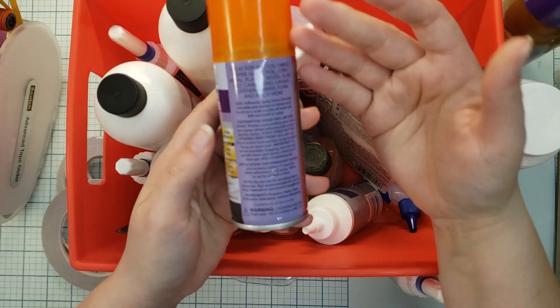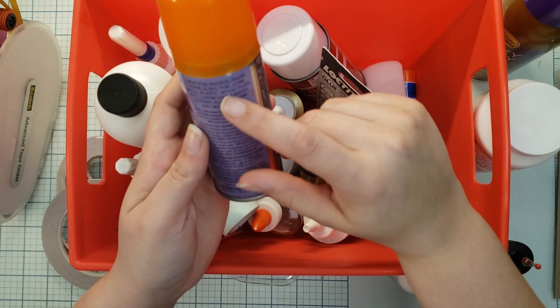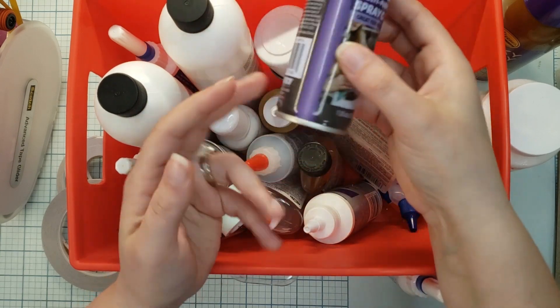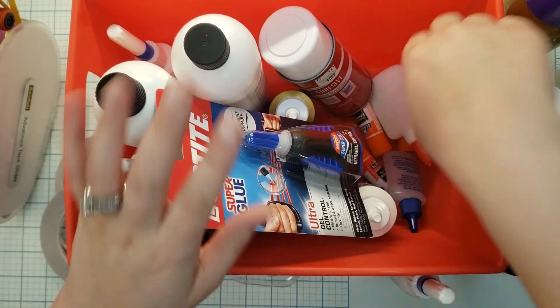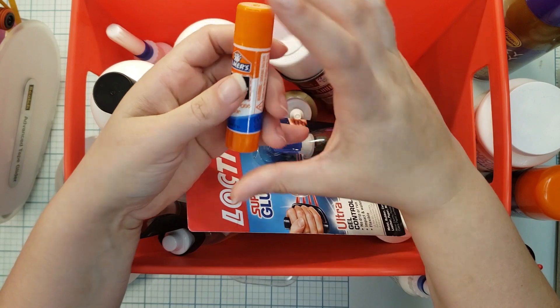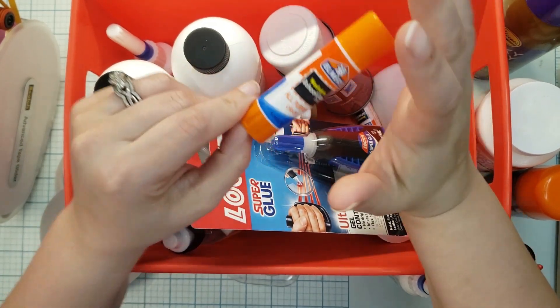I've got a multi-purpose spray glue — I don't really use this much, but just in case. It says it's great for photos, fabric, glass, foil, cork, plastic, wood, and films. I keep that around; it was a dollar. What I do not recommend for scrapbooking is glue sticks.